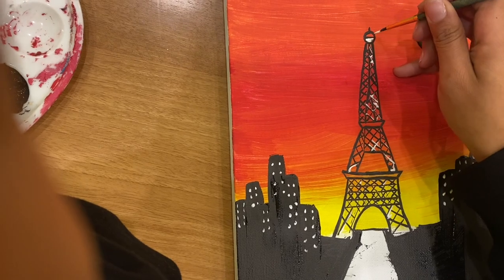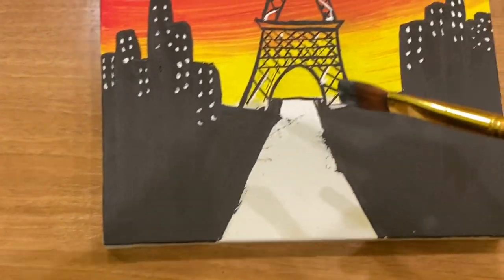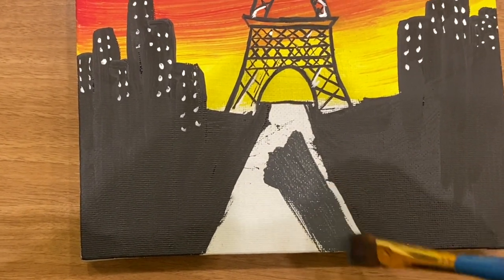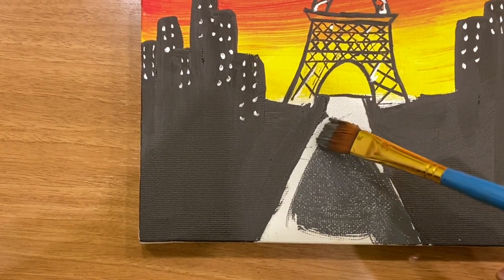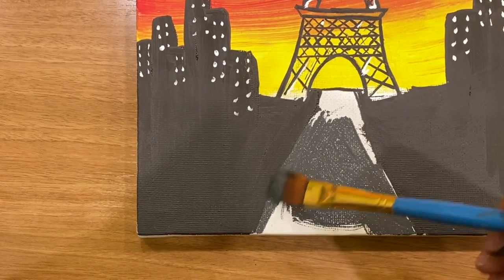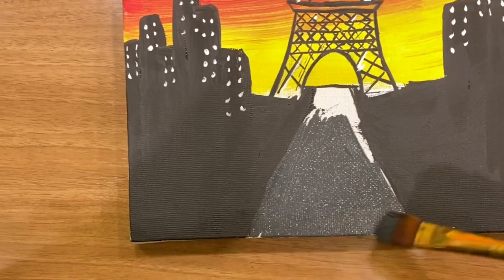Next I filled in the top of my Eiffel Tower with some white, and for my actual walkway I decided to make it gray. I really wish I would have made it pink with some glitter to make it pop out, but it still looks good. I definitely wish I would have added a little bit of a more colorful color, but I'm still happy with the way it came out.